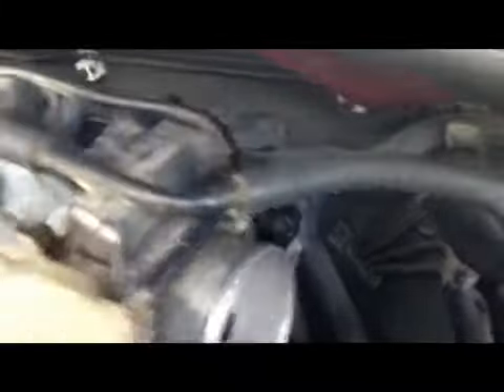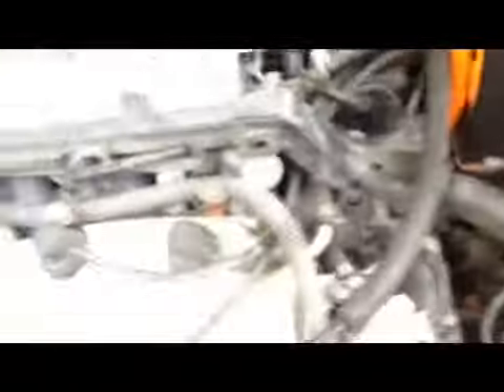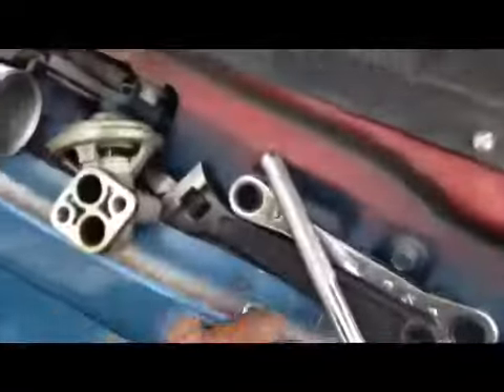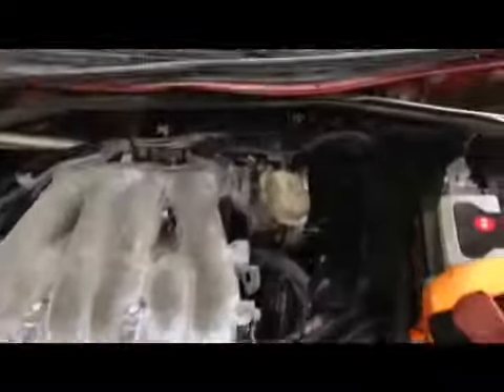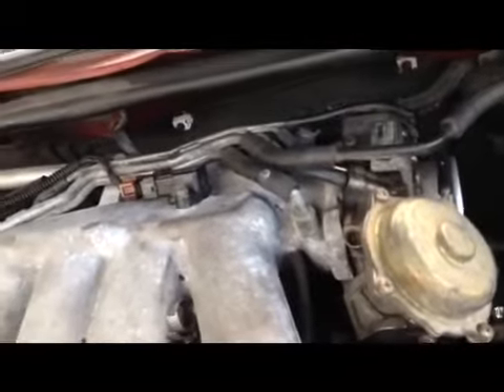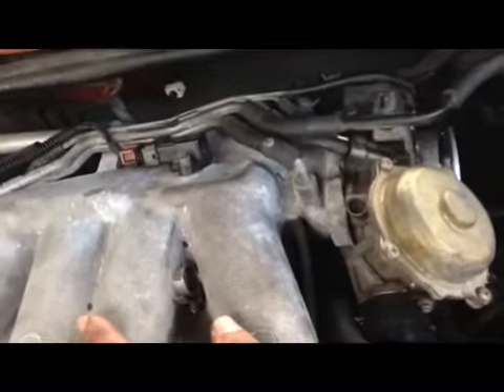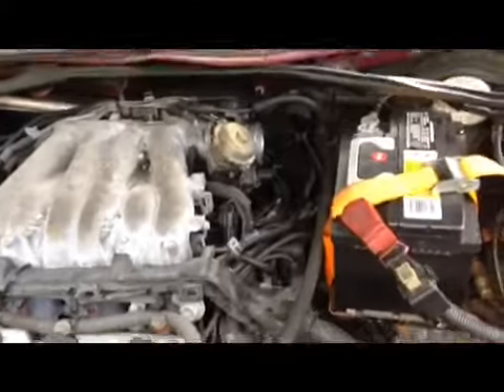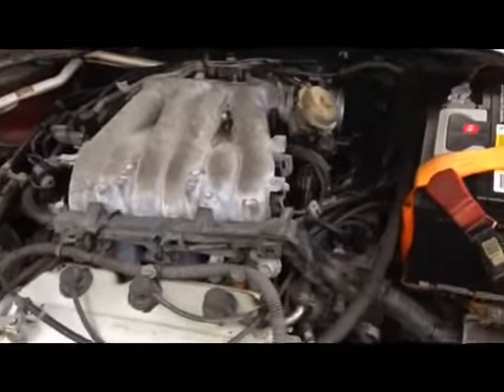That EGR bulb over there sits pretty good. Taking off the throttle body is the headache — the small one, not the big one, because you don't have enough room to unbolt that. And I got that EGR bulb from a Dodge at the pull-apart yard — same Mitsubishi engine, and it works. The EGR bulb is $105 in the store; I only got it for $10 including taxes at the pull-apart.